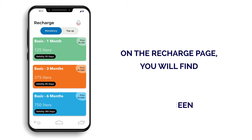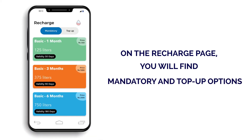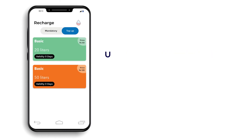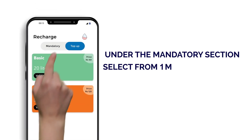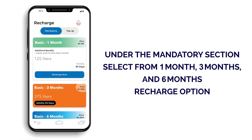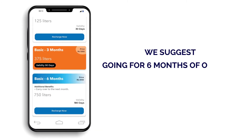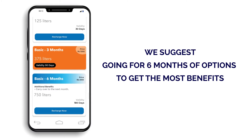After clicking, the same recharge screen will come in both cases, where you will find Mandatory and Top-up options. Under the Mandatory section, select from 1 month, 3 month, and 6 months recharge options. We suggest you go for 6 months of options to get the most benefits.